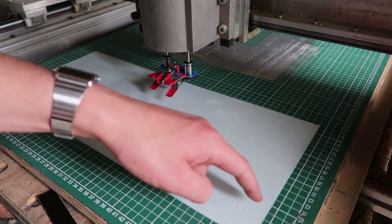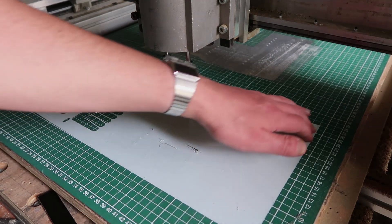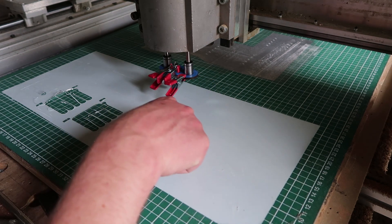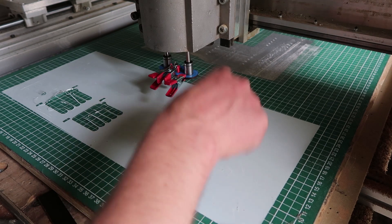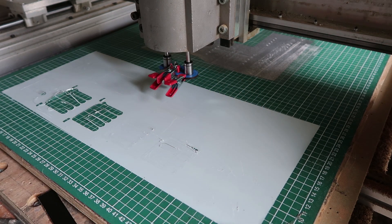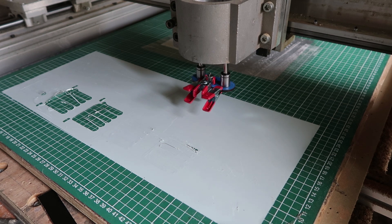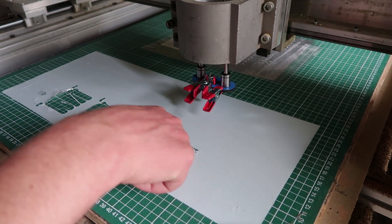This adhesive just lets go with the slightest heat, which is not cool. The whole coil is made up out of two parts, so I can stick it down to the cutting mat in between. I'll start with part one. Cutting speed is not that fast compared to most commercial plotters, but if I raise the speed it messes up corners.